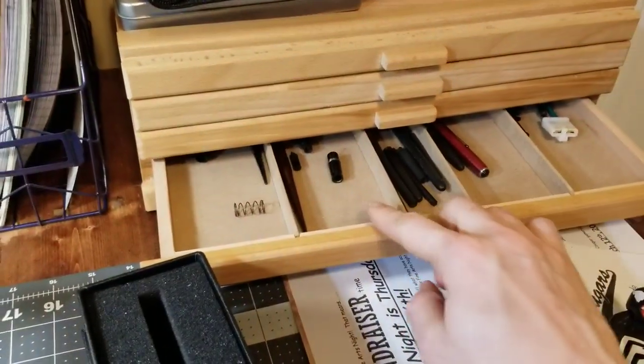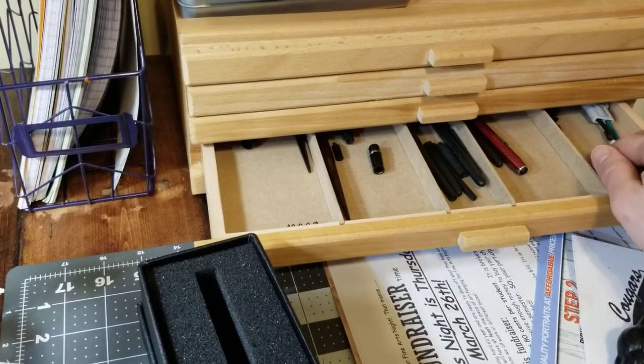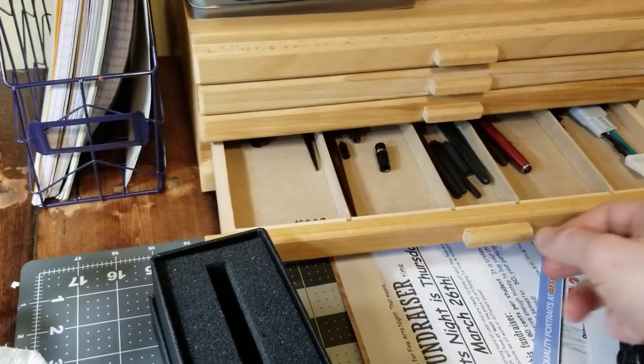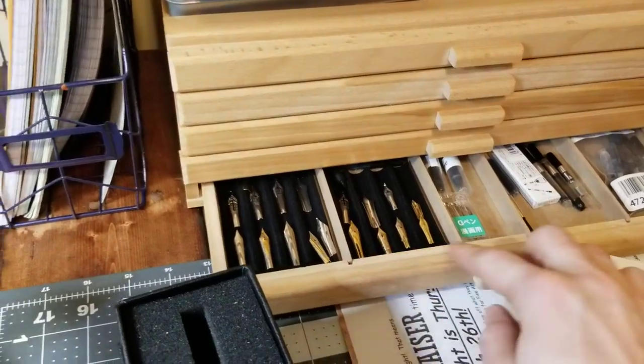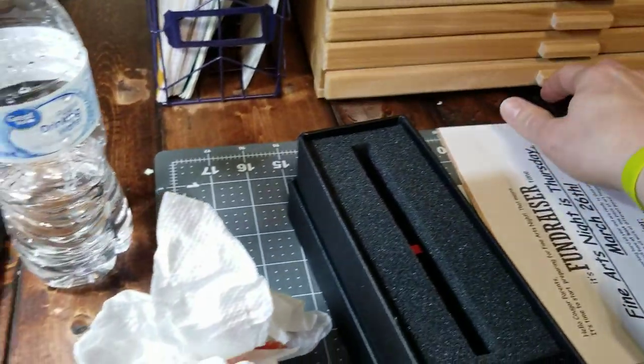I've got some pins I'm working on — some vintage pins — and this is a random diode for my old truck, I don't know why that's in there. And then I've got some of my nibs and different things down here. So this has been working well for just random storage.